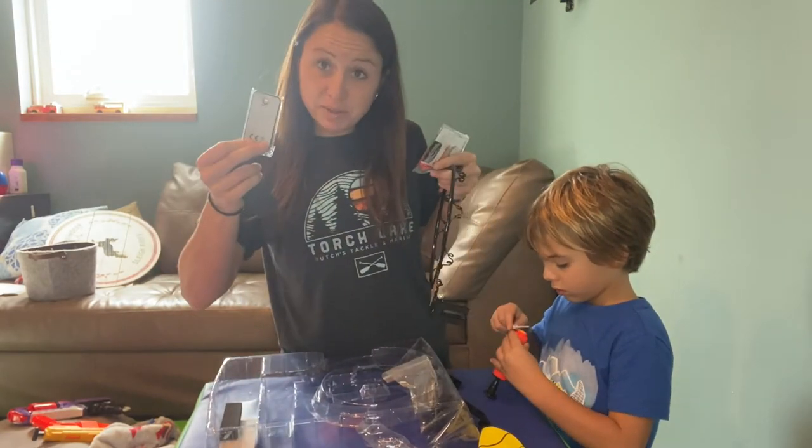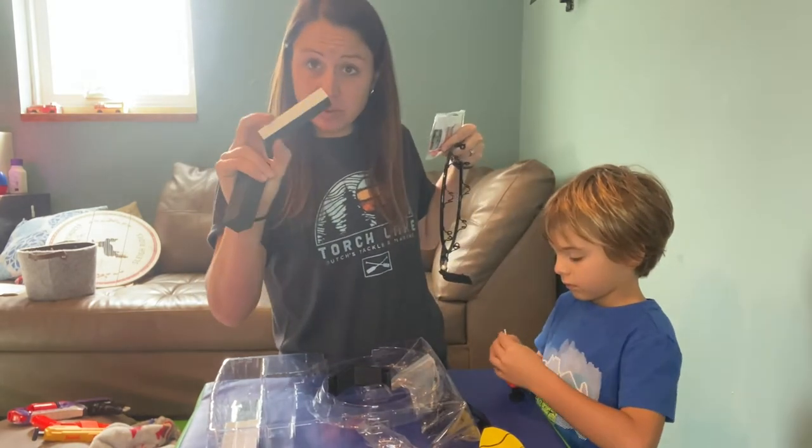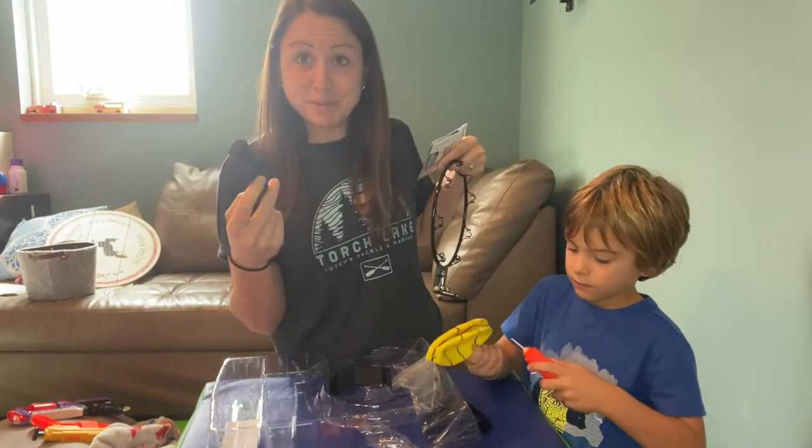You have a remote, the hooks for the door, and then the protective foam to go in the back so you don't scratch up any door or wall or anywhere where you put it.